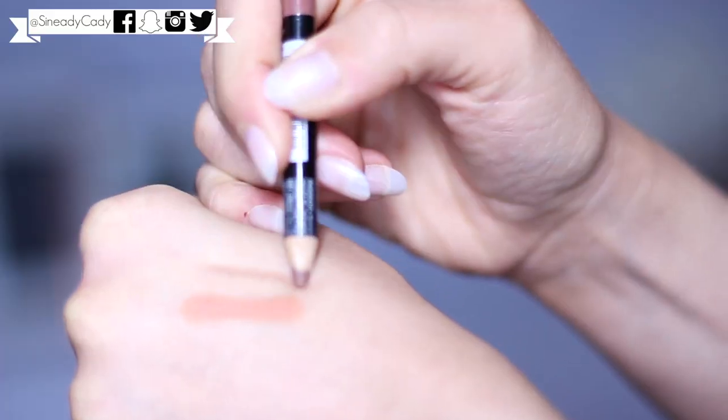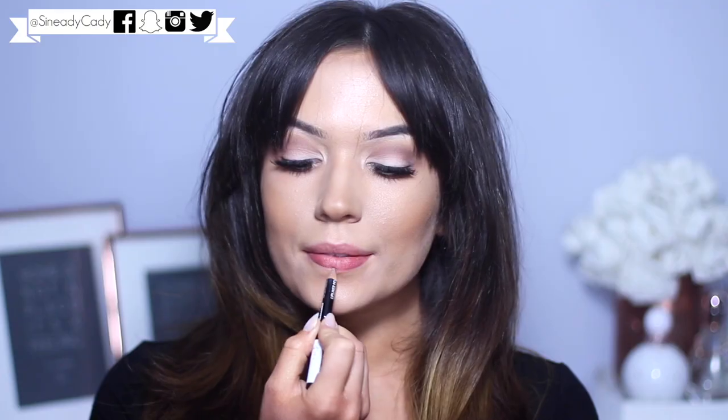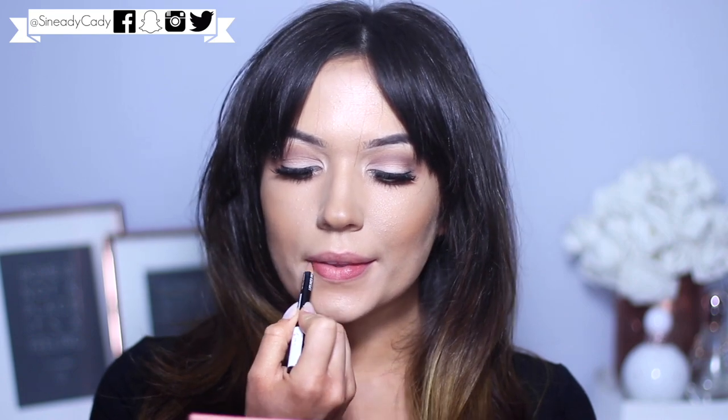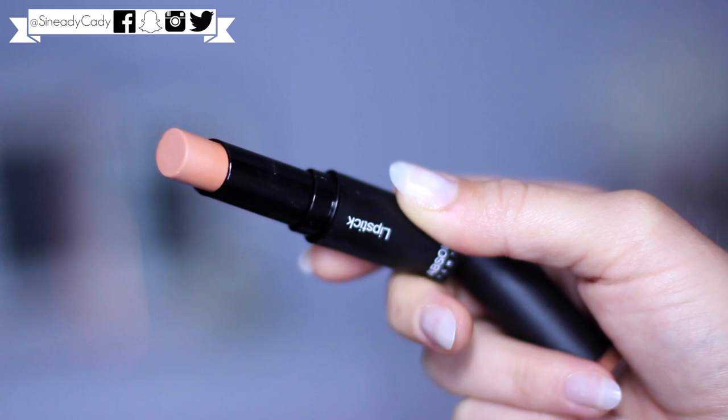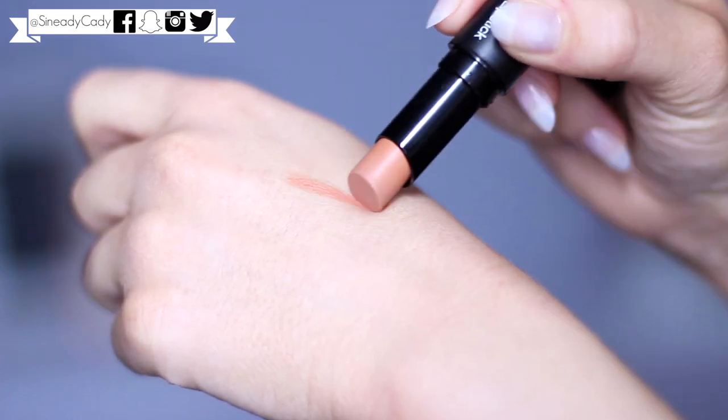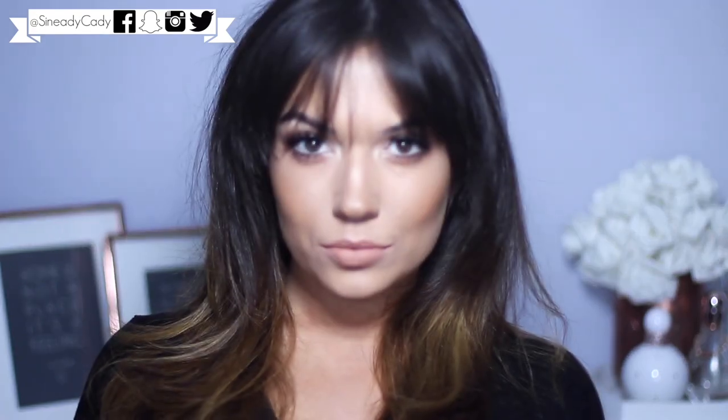Moving back to the lips, I'm going to use my favorite lip liner and then my new favorite lipstick. I love this lipstick so much, it's so beautiful - I just want to wear it every day and I probably will! That's the hair and makeup done, hope you guys enjoyed it. Definitely check out the videos on the screen right now and I will see you guys on Monday.